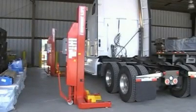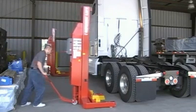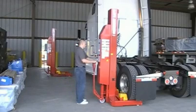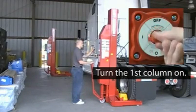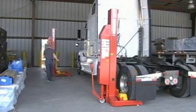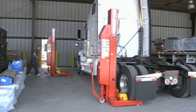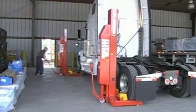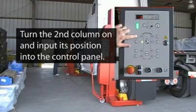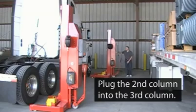Preparing the Mach 4 for operation is incredibly simple. In fact, setup is 30% faster with a Mach 4 than with other mobile column lifts. Start by moving the first column into place and make sure the forks are adjusted properly for the diameter of the tire. Once the first column is in place, turn the on-off switch to the on position. Set the column's position on the control panel by pressing the button representing the column's position. Take the communication cable on the first column and connect it to the second column. Push the second column into place, turn it on, and input its position on the control panel. Repeat this process until you reach the last column.